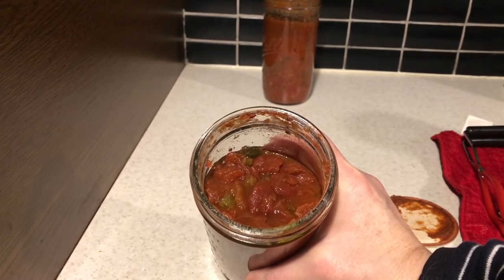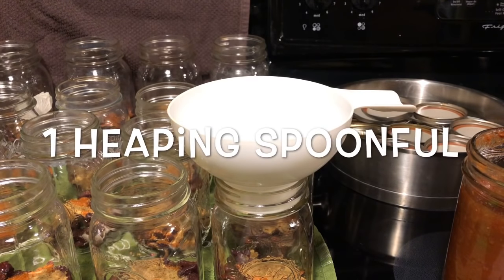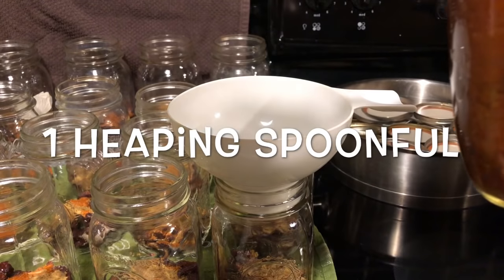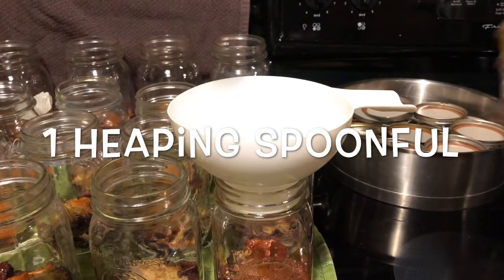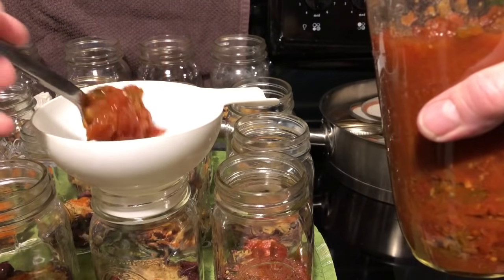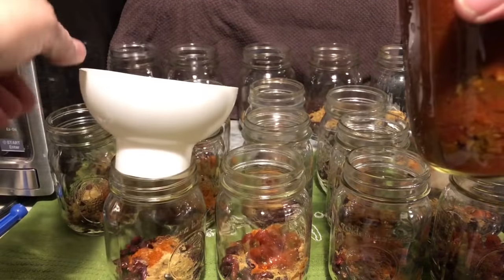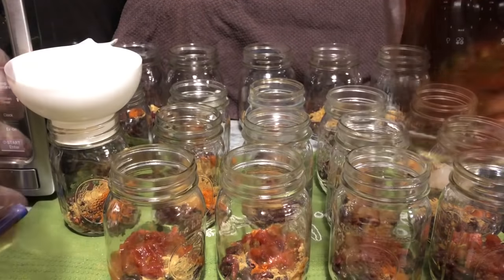Here is the salsa — let's put that in the jars. I am just putting a heaping spoonful in; it is just a regular everyday soup spoon, not a measuring spoon. Let's put that in each jar, trying to be equitable.